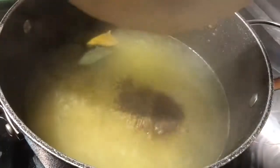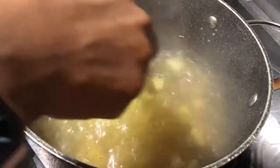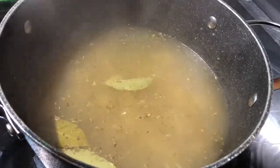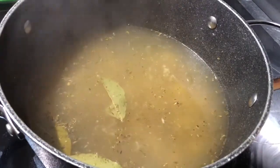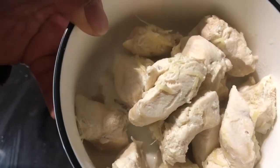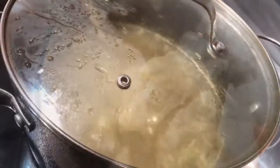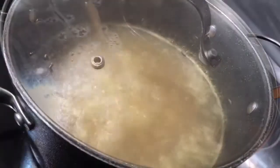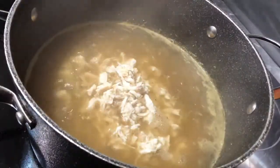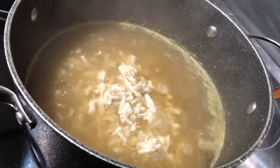The spices go in as well. We're gonna wait till this simmers while we shred our chicken — it should be nice and warm by now. Within the next five to ten minutes, we're just gonna shred that chicken nicely; you can use your hands or whatever you have at home. Once the broth is nicely boiling, we're gonna add our shredded chicken — the potato is about half cooked now — and mix it all together.